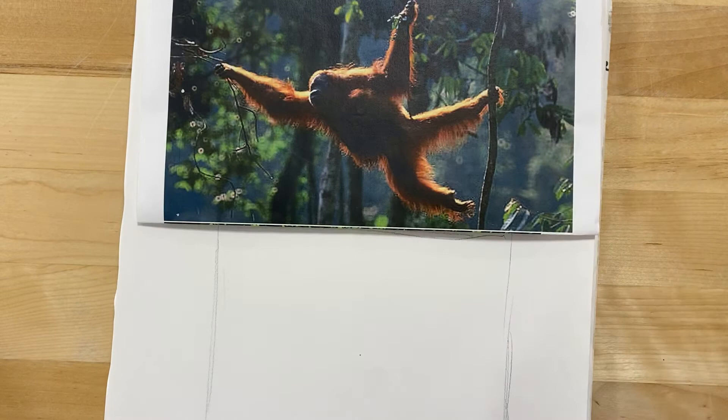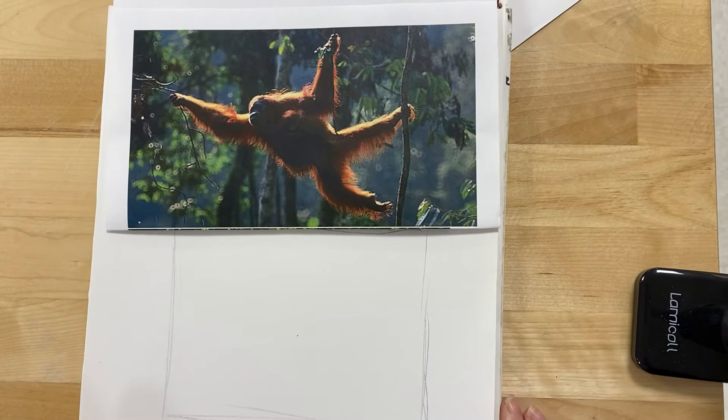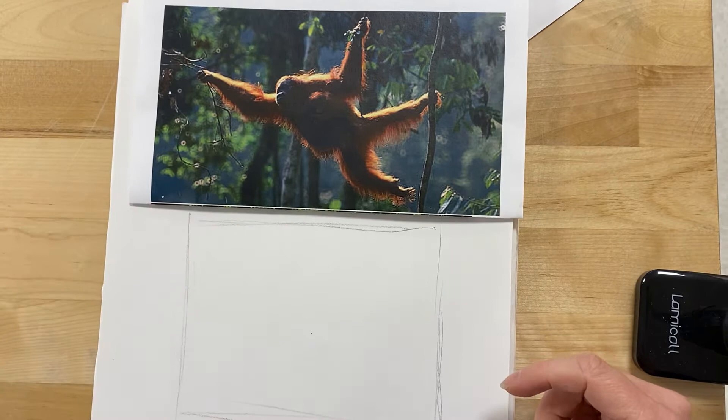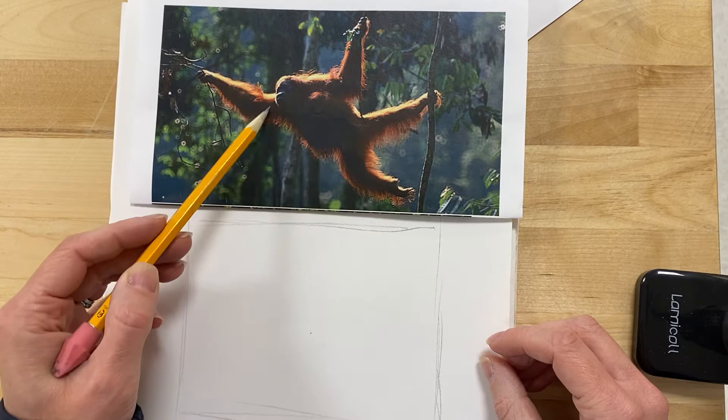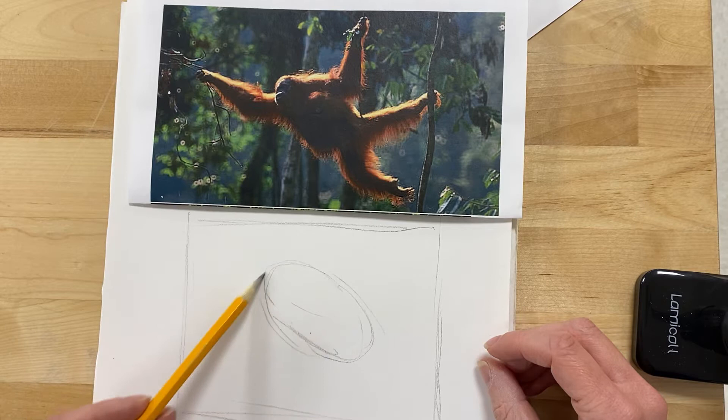Now the next step — we want to think about the shapes that we see. When I look at this orangutan, I see lots of limbs, lots of details, but I'm going to start with what I see just in the middle. I see this kind of oval shape, and because of the positioning of the head, it kind of becomes part of that oval too — it's an oval at an angle. So I'm just going to start with creating an oval. If you're someone who judges your own artwork, you'll look at this and say, 'That looks terrible, it doesn't look anything like an orangutan.' Of course not — it is just a simple oval at this point.